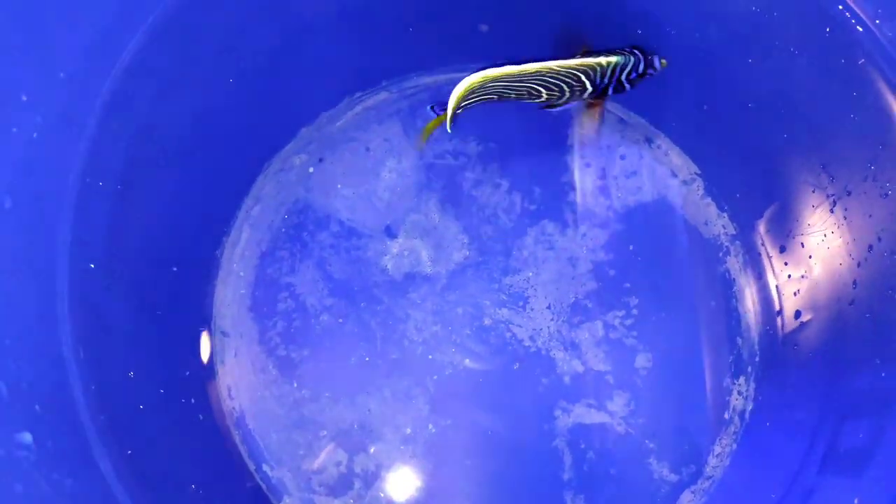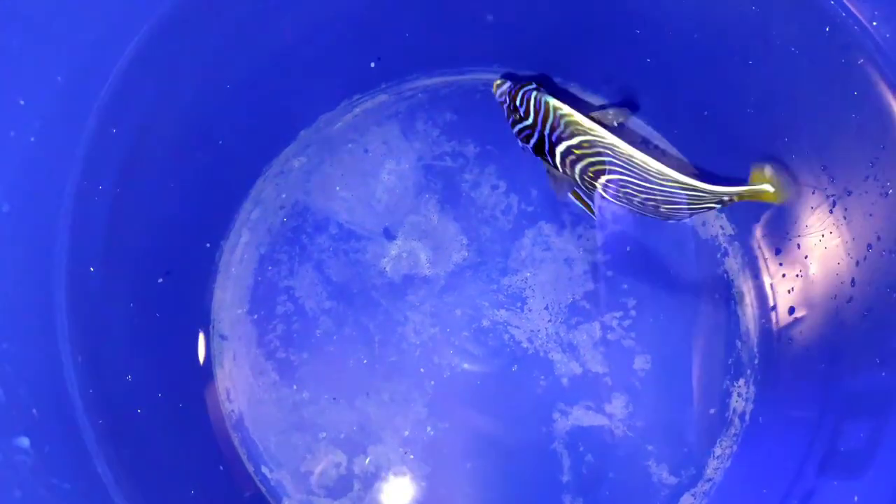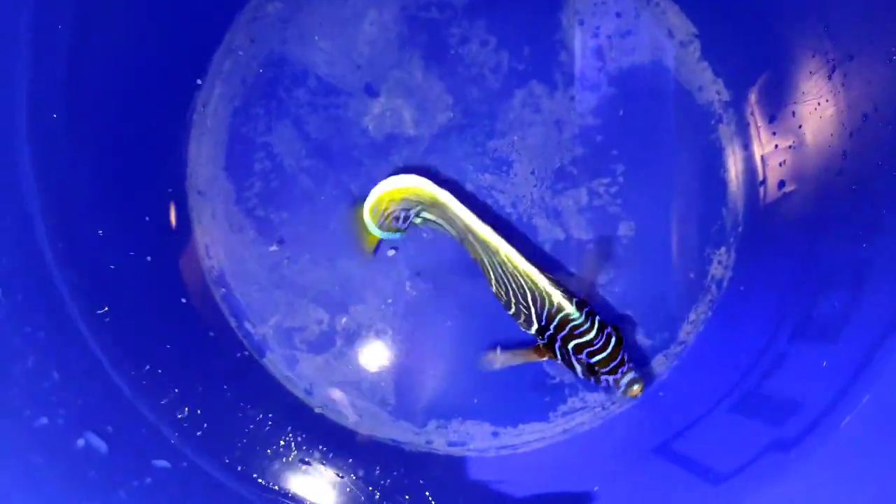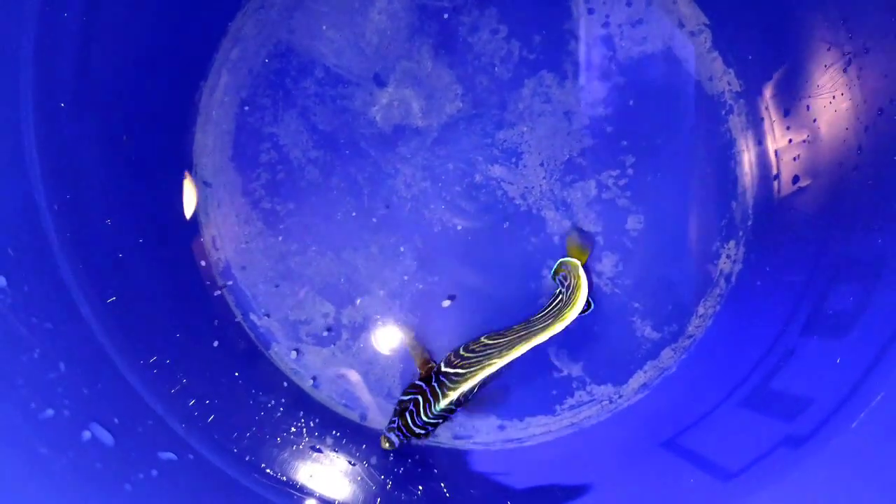As I speed this up and the fish moves around, you can definitely see there were flukes on its fin there on the side and flukes on its tail, and this helped a lot.